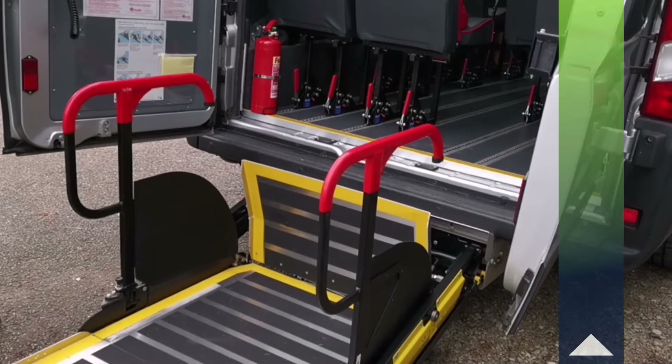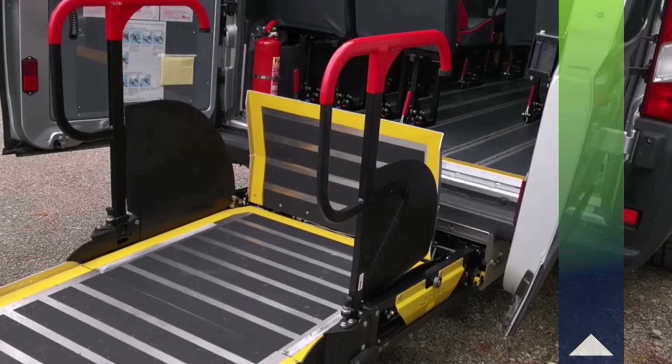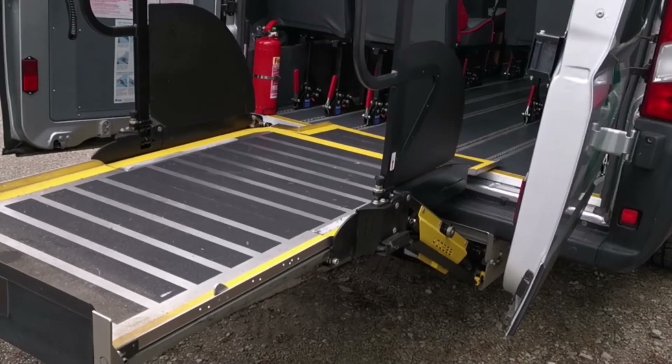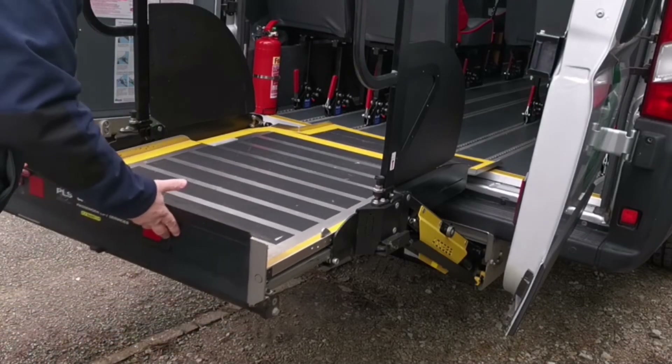To begin raising the platform once again, press the up button. With your passenger safely now onboard, to retract the lift simply raise the extension and push it forward.